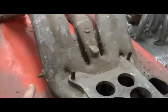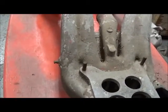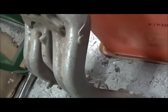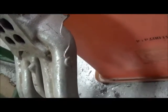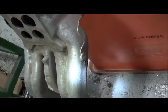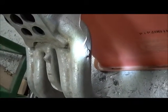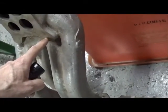Also worth pointing out — that is the anchor for the throttle return spring. Some rams have it, some rams don't. For instance, this ram does not — you can see where the boss is, but no pin. For rams like this, they would use a bracket off of the carburetor base to hold the spring.